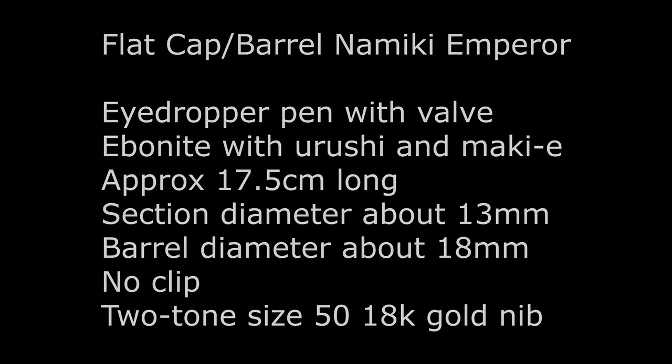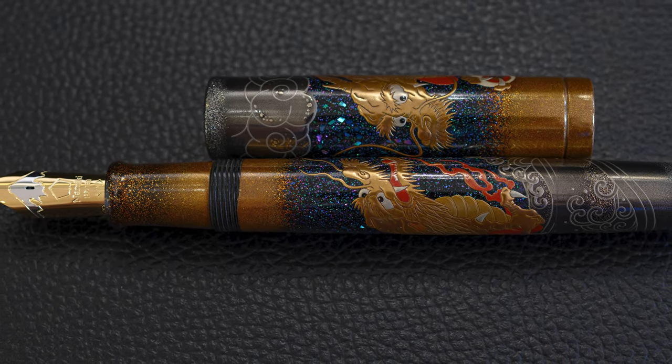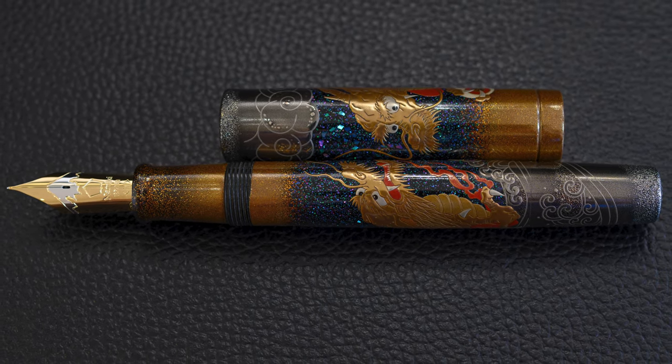It's a standard Namiki giant nib. Here it is — there is the giant nib. You can see the two dragons, bands of gold in the pen, and then silver at the bottom and top of the pen.